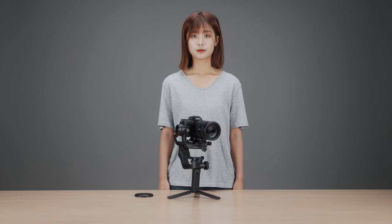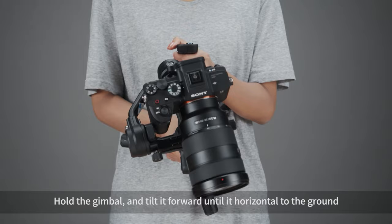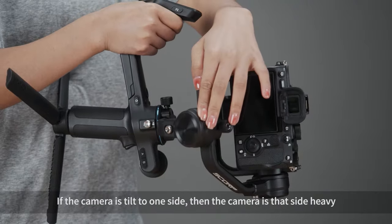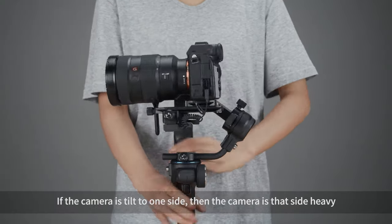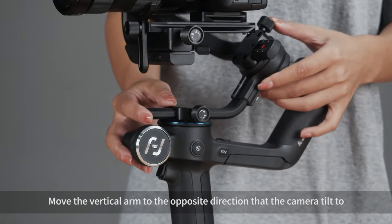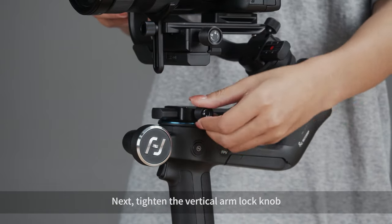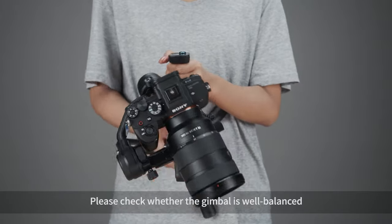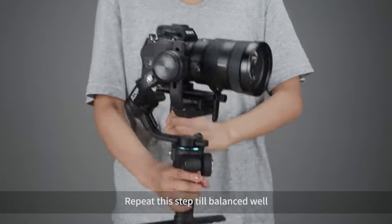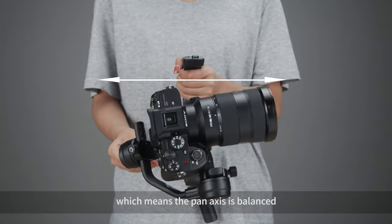Balancing the pan axis. Unlock the pan axis motor lock. Hold the gimbal and tilt it forward until it is horizontal to the ground. Check the direction the camera tilts to. If the camera tilts to one side, it is heavy on that side. Loosen the vertical arm lock knob and move the vertical arm in the opposite direction the camera tilts. Tighten the vertical arm lock knob. Check whether the gimbal is well balanced; if not, slowly adjust again and repeat until balanced. When the camera stays still and horizontal to the ground, the pan axis is balanced.